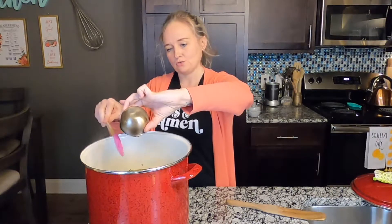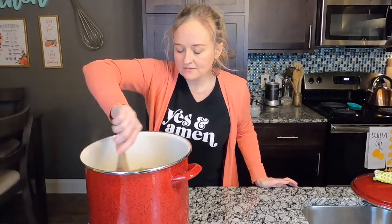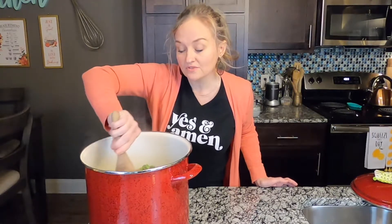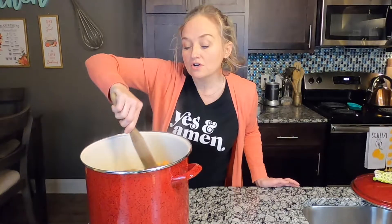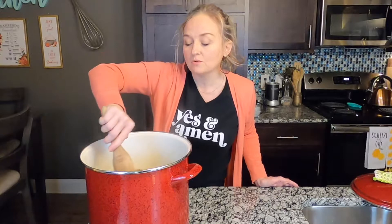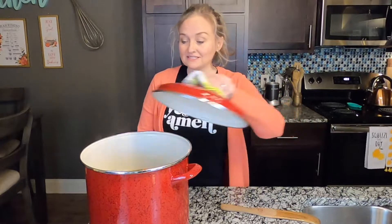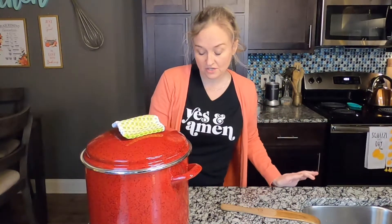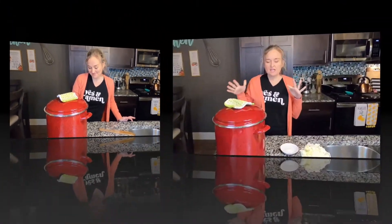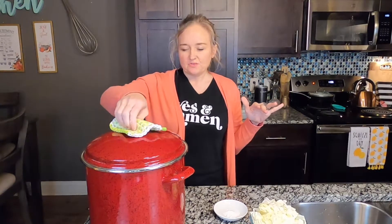Mix this all up. Now here's the thing — you gotta have some patience with this y'all, because those greens take a while and those potatoes take a while. You're gonna turn it on medium to low heat, cover it, and check your water levels every now and then for a couple of hours. I know — a couple of hours! This is not an 'oh no I forgot to cook dinner' type of thing. This is a plan-ahead type of thing.